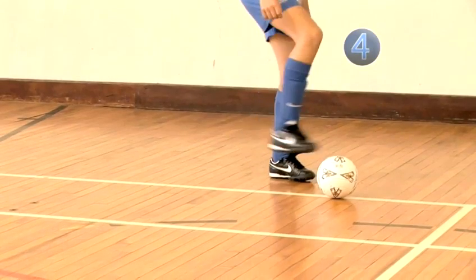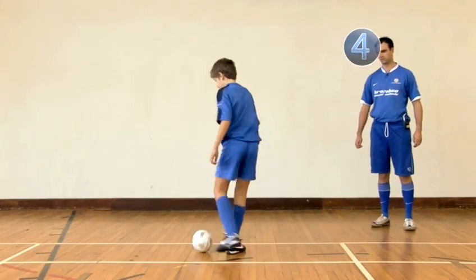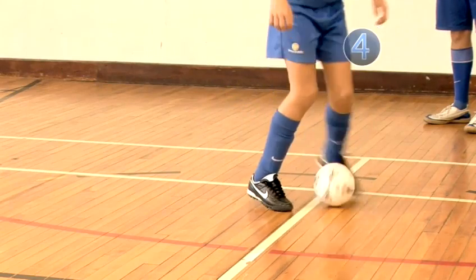Step 4. To make this move more effective against defenders, make the first touch a roll away from the defender. Then use the second touch to bring your body and the ball around the defender.